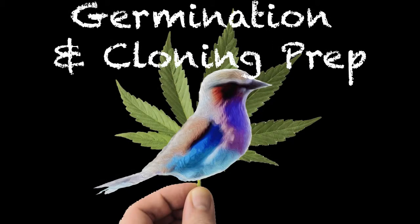The BudVisor is back. Wanted to talk about nutrient solutions for your seedlings and your clones.